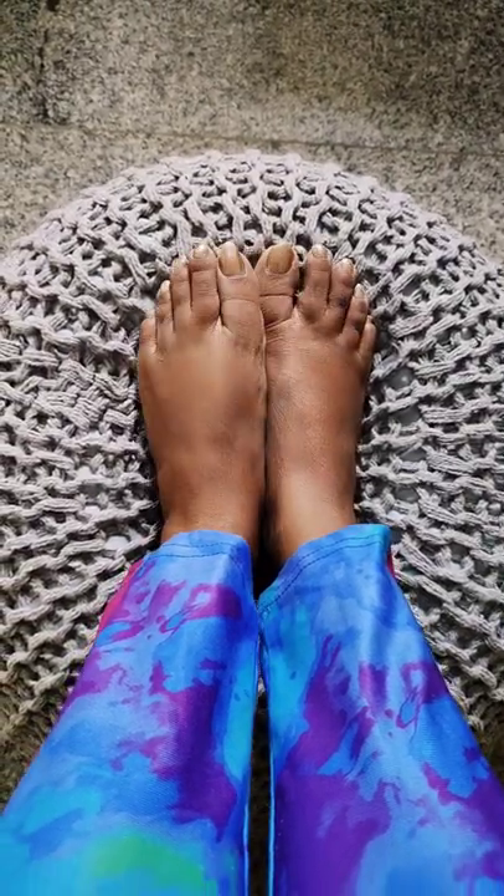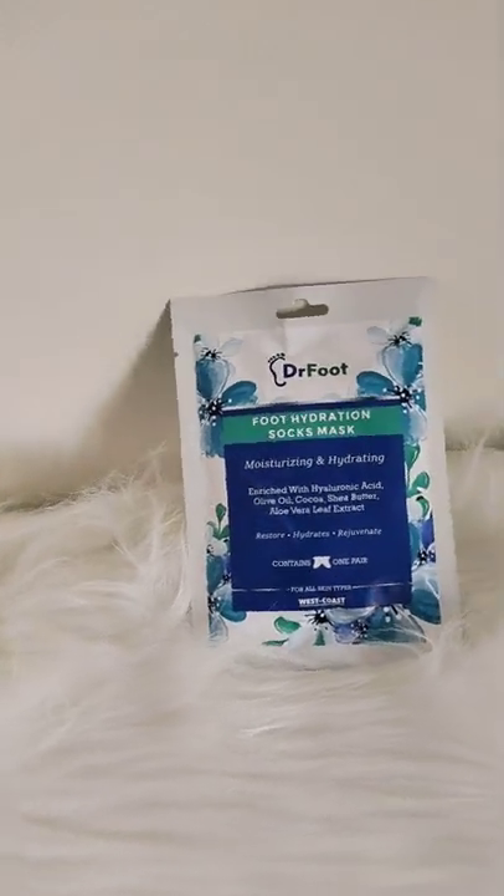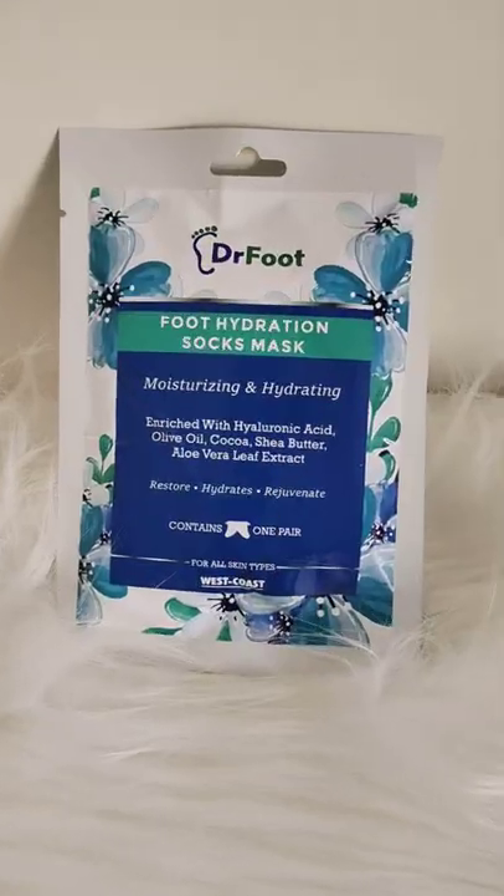We all know how important feet care is. Here I am going to show you how I keep my feet looking gorgeous and healthy.